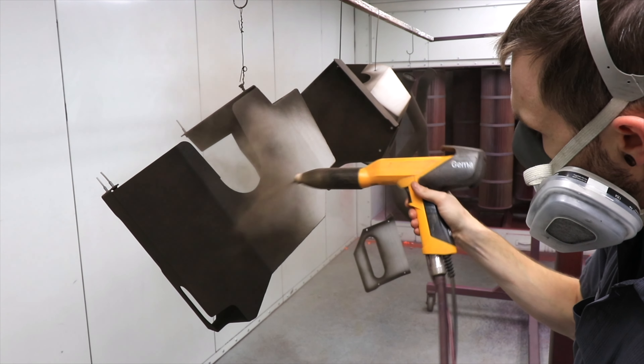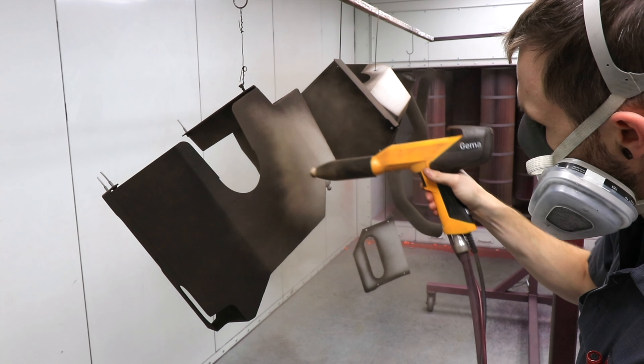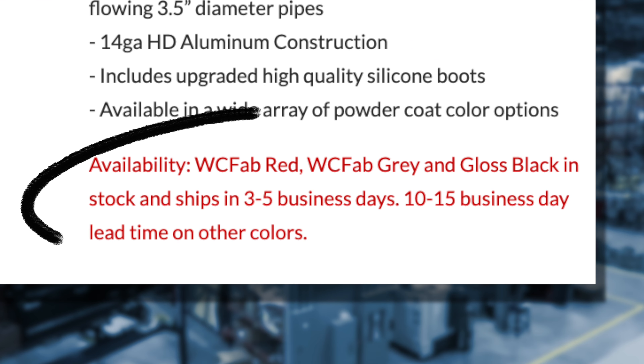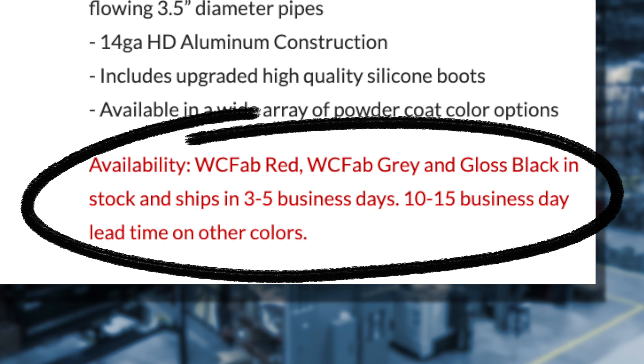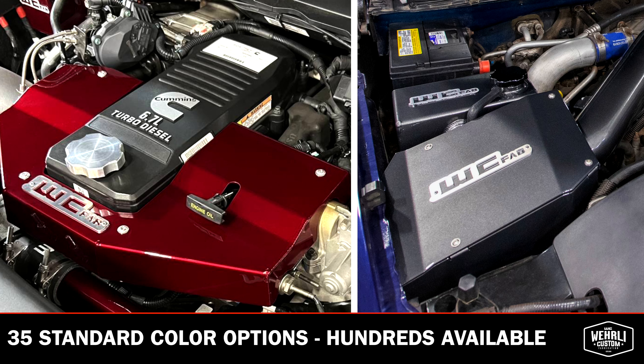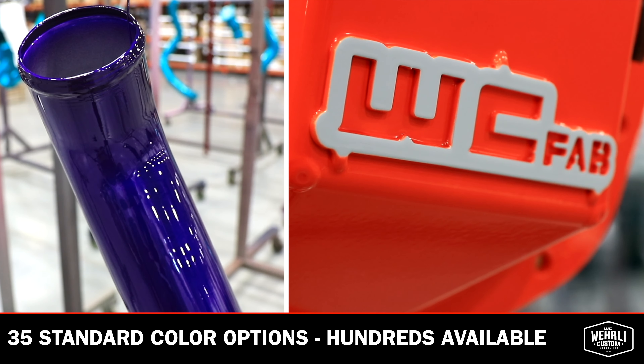Lastly, the powder coat color choice. As always at WCFab, all of our powder coating is done here in-house in our state-of-the-art powder coat facility. These pipes here are done in our WCFab Gray signature color — one of our several in-stock, quick to ship color options you'll find on the website. We also have 35 other standard color options to choose from, and if you want to spend a little extra for an upcharge, you can do any custom color you choose.